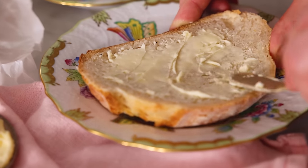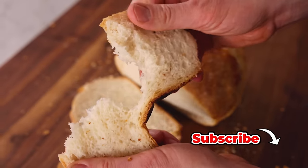Hey, I'm John Cannell, and today on Preppy Kitchen, we're making an easy, amazing artisan bread. So let's get started.